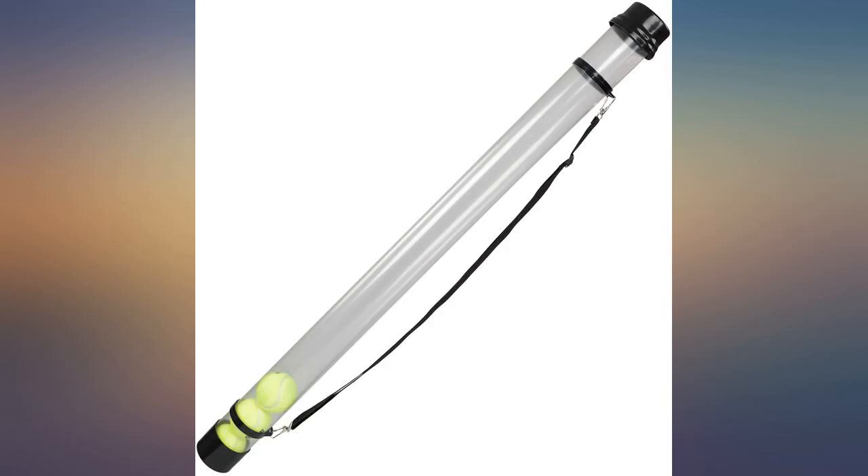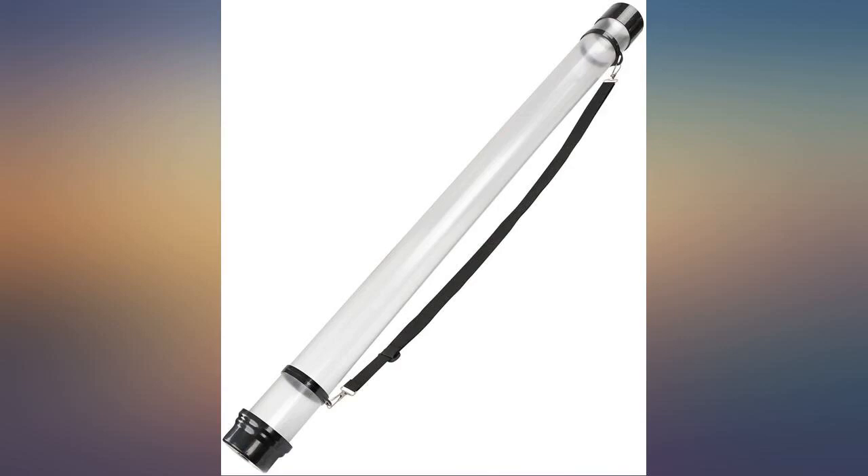Works as expected. Holds 16 tennis balls and the adjustable strap is convenient.